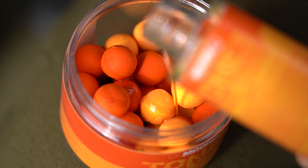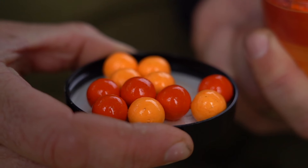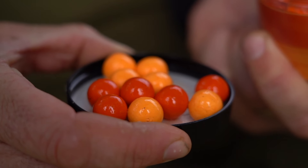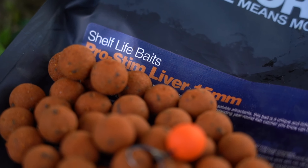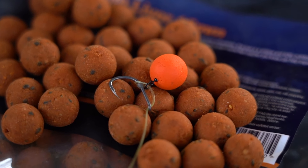Now the deep orange really suits itself to fishing over Prostim because it's that deep orange and it matches the bait perfectly. I would go for the slightly more golden, washed out bait as more of a single hookbait because it really stands out on the lake bed, and that's more like the conventional Ester Fruit Creams that I used to love and catch loads and loads of carp on.